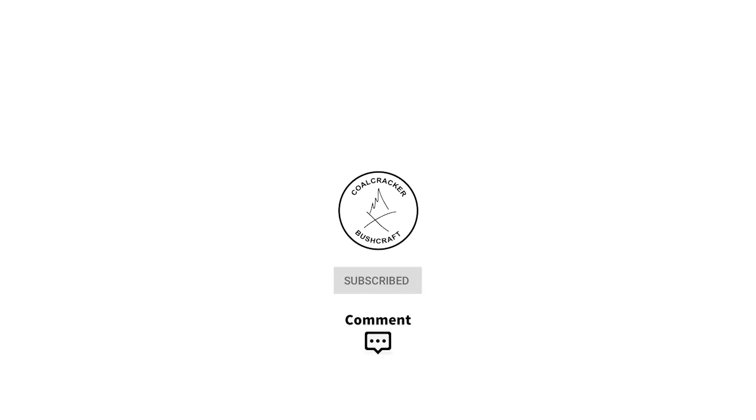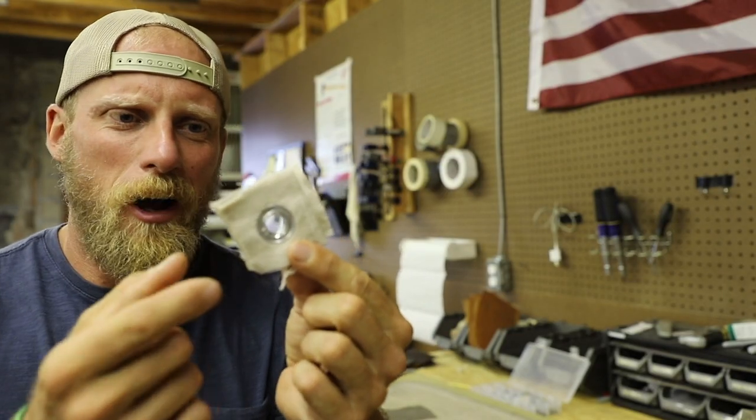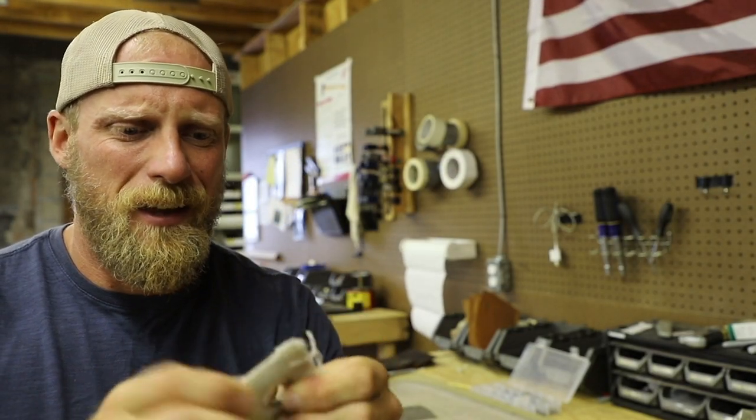Today we're going to talk about grommets and do they really suck as much as people say they do? When you hear the word grommet, so many people cringe right away — they think this is going to be a nightmare, the grommet is going to fall out, it's not going to work. And there is partial truth to that, and I think a lot of that comes from the cheap tarps that we buy at like a Walmart or a Home Depot.